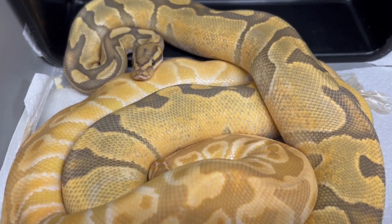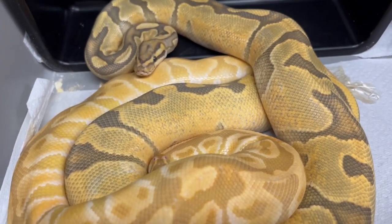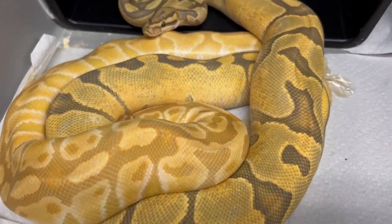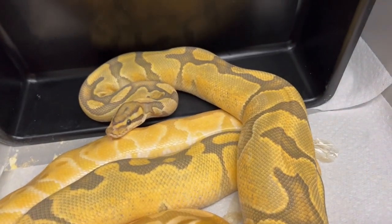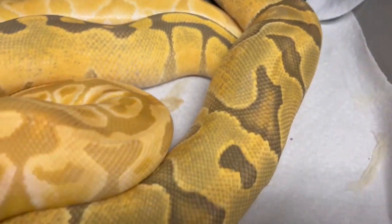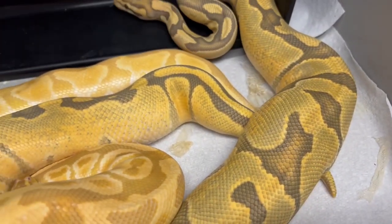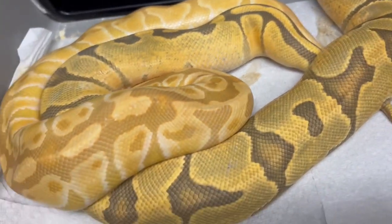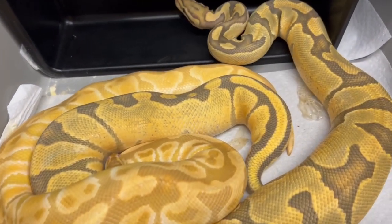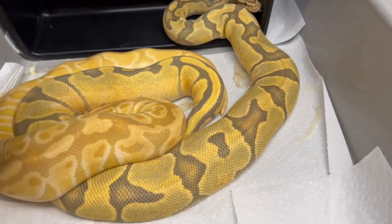I'm trying to prove this girl out — she was the only 66 percent het I held back in that clutch because she was so exquisite looking. There's so much saturation of color here. I really wanted to get these guys together and they seem to be liking each other. This is the first time I'm breeding her, she finally got up the size. Her sister is that first ultraviolet I showed you and she's way bigger, while this girl is actually a way better eater.